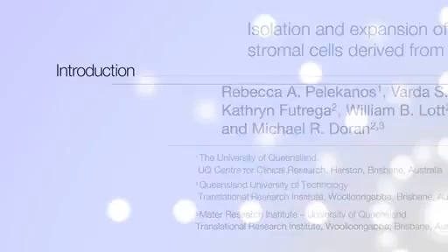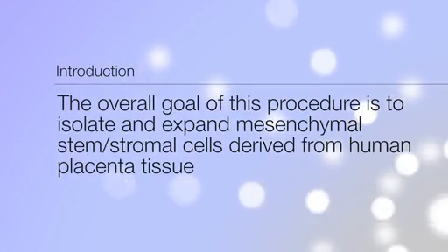The overall goal of this procedure is to isolate and expand mesenchymal stem stromal cells derived from human placenta tissue.